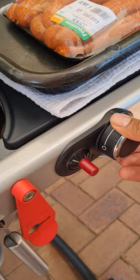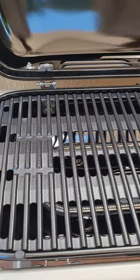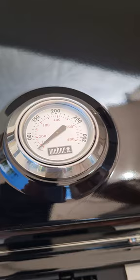On the top you have the temperature gauge which tells us where we're at. This is pretty hot so that should start rising up, and then we're gonna have some good stuff.